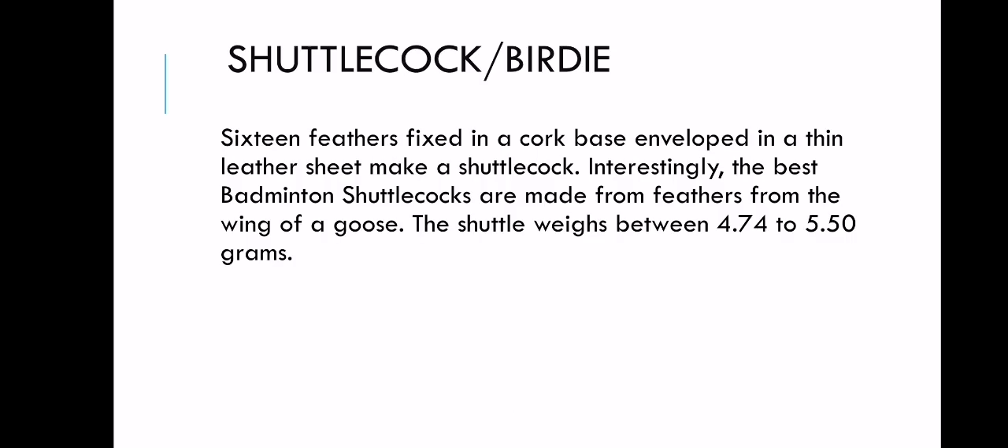Next, the shuttlecock, also known as birdie. The shuttlecock has 16 feathers fixed in a cork base, enveloped in a thin leather sheet. Interestingly, the best badminton shuttlecocks are made from feathers from the wing of a goose. The shuttle weighs between 4.74 to 5.50 grams. You still need to be within the standard of the badminton association.